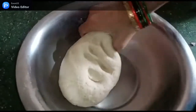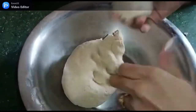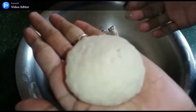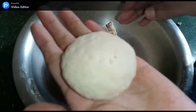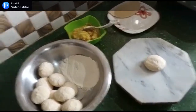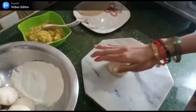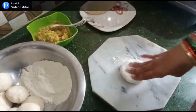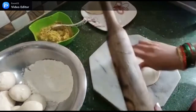We will shape it into small pieces like this. Look, our dumpling is ready. Now we will make all the dumplings. We have prepared the dumplings and placed them. We will keep them aside — you can see them now.